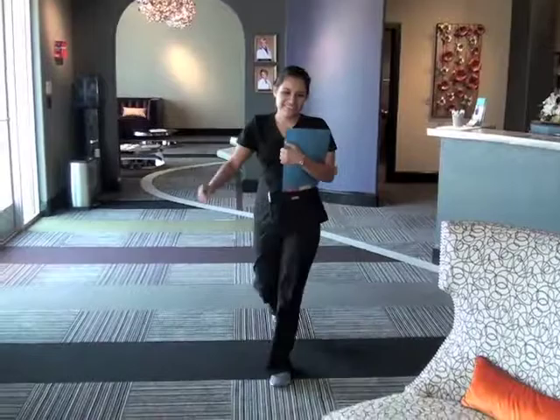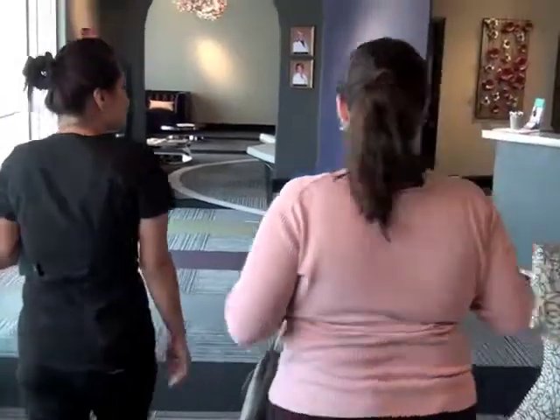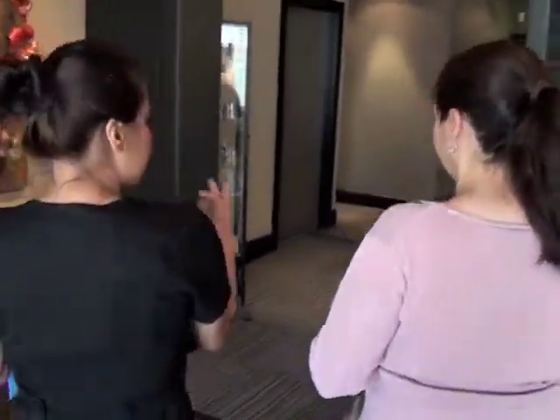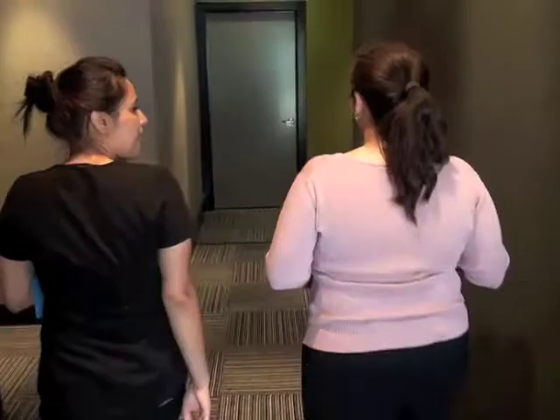Hi Jackie, how are you? I'm good. I'm the medical assistant — hi, my name is Carolina. You ready to head on back? Yes. All right, Jackie. So basically I'm going to take care of you for the first half of the visit. It's going to include a picture, an EKG, a blood draw, some vitals, and a weigh-in. You ready to head on back? Yes. Okay.